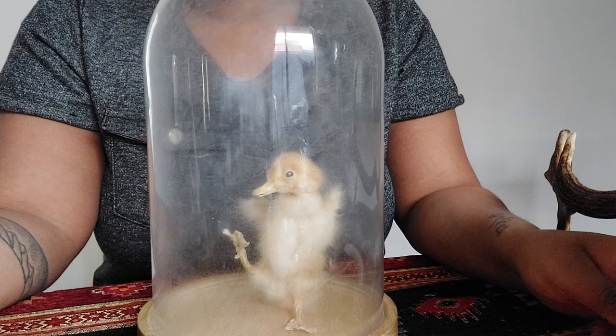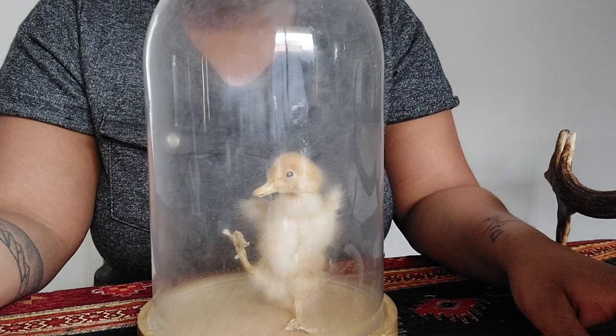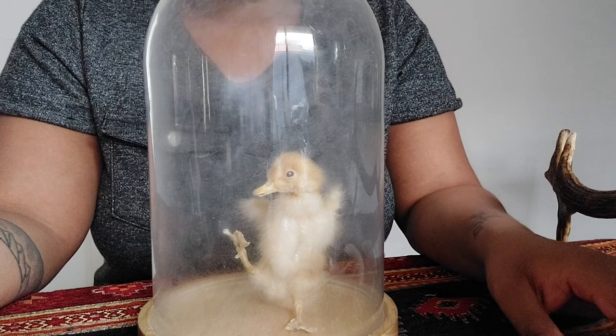Hi everyone, it's been a while since I've made a video but I thought I would do another beginner taxidermy informational video for you guys. I wanted to talk about the different methods that you can use for preservation.